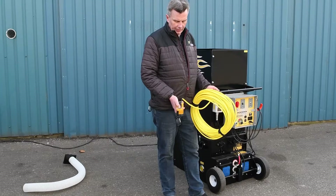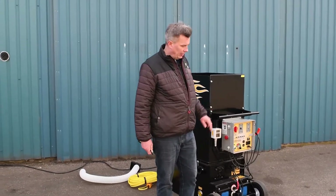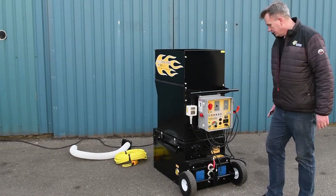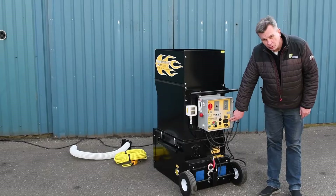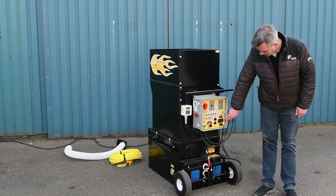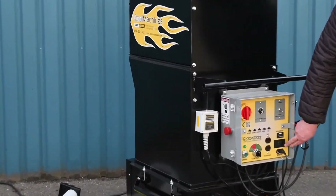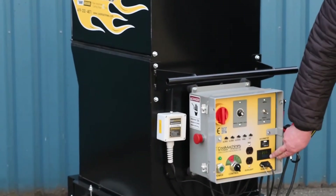It has a normal breaker switch giving air and material. We have to make sure we have sufficient power. There is a voltmeter here showing how much voltage we have, and we also have an hour meter so we can see how many hours the machine has been running. Furthermore, we can see how many amps it's drawing while the machine is running.